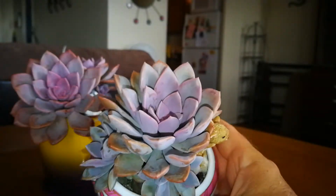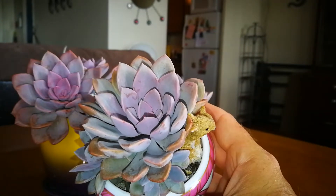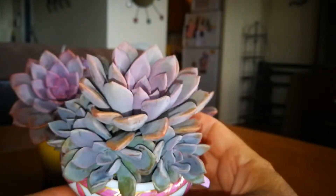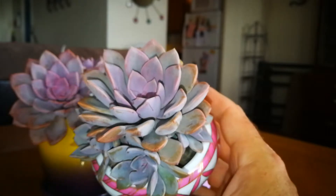This is definitely in my top 10 succulents. And this should only get more intense in color as the summer goes along.